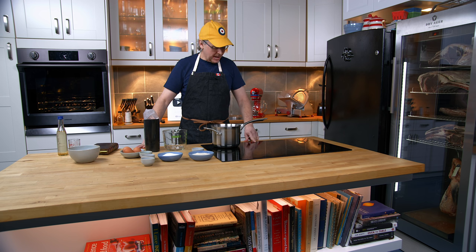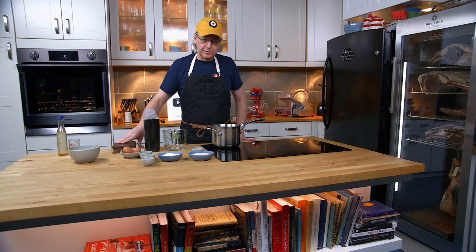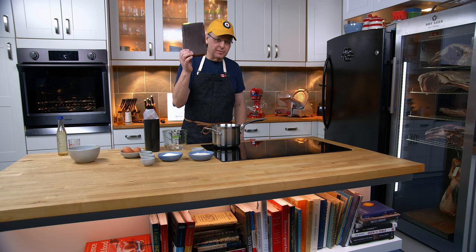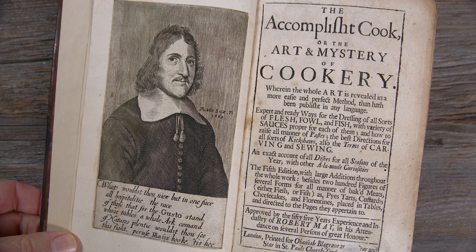Welcome friends, welcome back to the kitchen, welcome back to Sunday morning and the old cookbook show. Today we're going to do a recipe out of the oldest cookbook that I own, and that's this one. This is The Accomplished Cook, written by a guy named Robert May, and this was first published in 1660 in England.